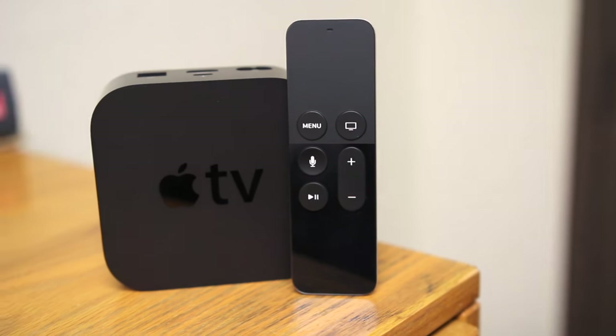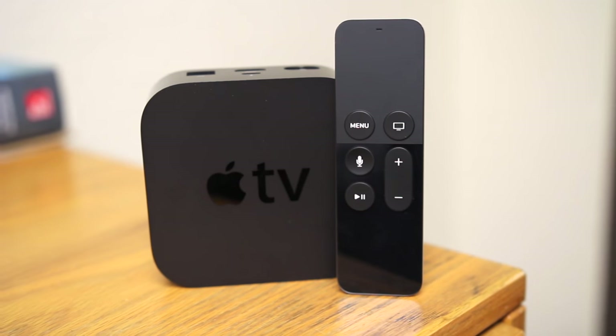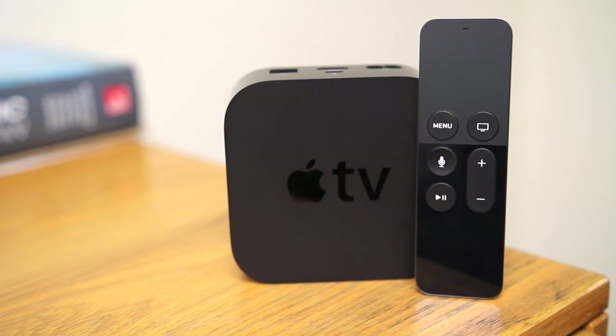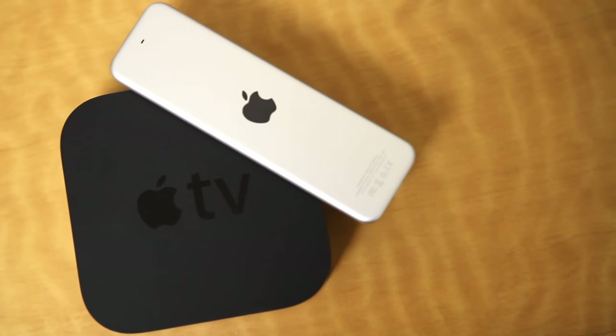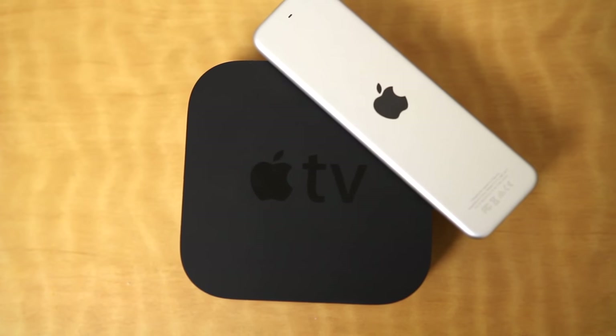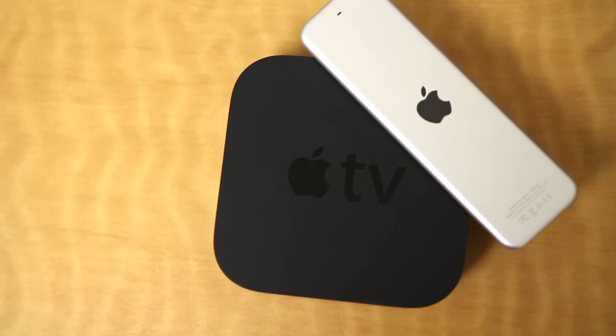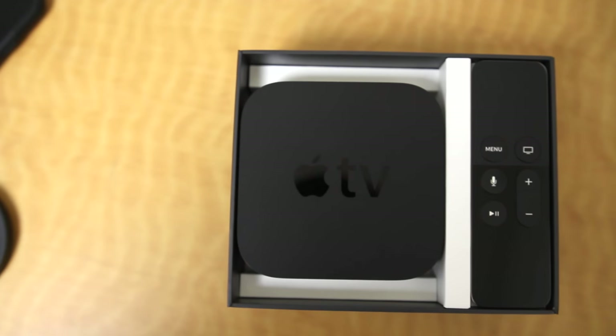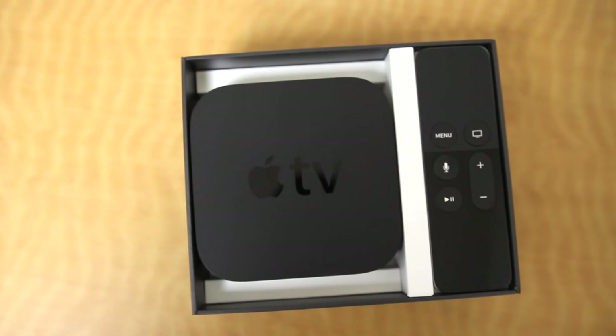The new Apple TV is a welcome upgrade. The redesigned remote is a great change, tvOS looks and feels awesome, and the App Store integration and gaming potential is definitely a big plus. If you own the previous generation Apple TV, I wouldn't necessarily call this an essential upgrade — if you use it to stream Netflix or iTunes, it's not really going to make a big difference. If you're enticed by the gaming and apps however, I think you'll really be impressed.